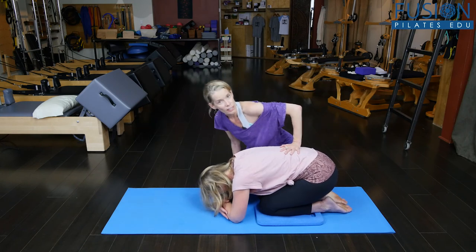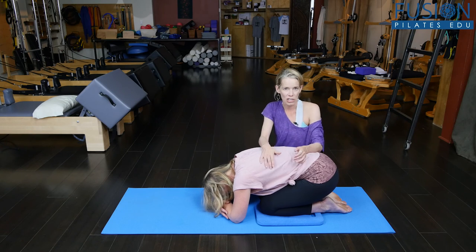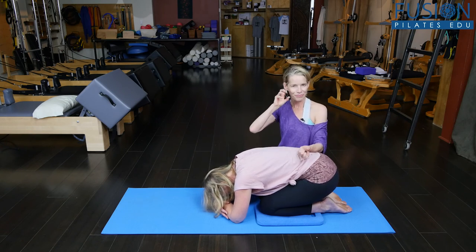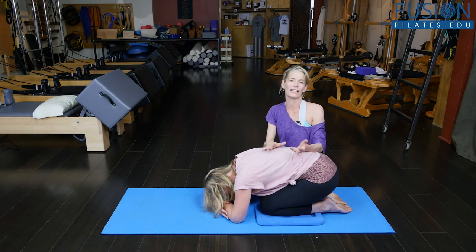We did that really slow because I was showing her each position. Eventually when the client gets the feel of the exercise, you can speed that up a bit more. That's it for today.